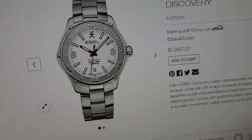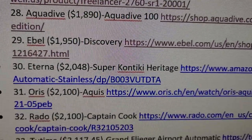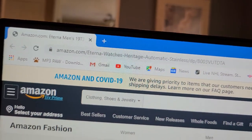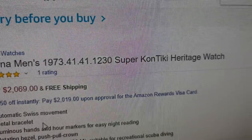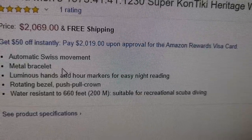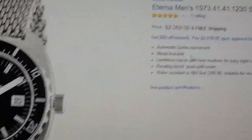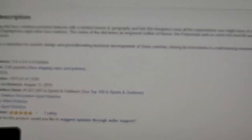Let's now go into the Eterna Super Contiki Heritage at $2,048 — so we're now crossing the $2,000 mark. We're on Amazon.com. This is the Eterna Contiki Super Heritage Watch. It's $2,069 on Amazon. It says push-pull crown, which is interesting — I thought it would be at least a screw-down crown. I went onto their website and I believe it is a screw-down crown — sometimes Amazon doesn't get that right.